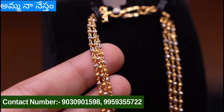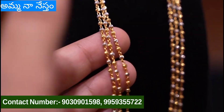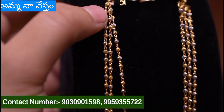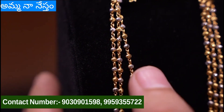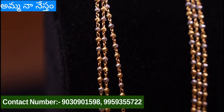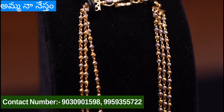This is 3 layers with very small radium balls and gold balls. This gives a very different look for the chain. This weight is 18 grams.